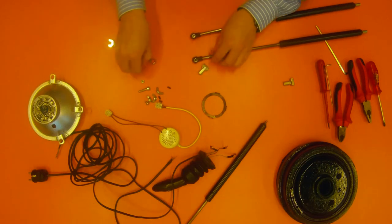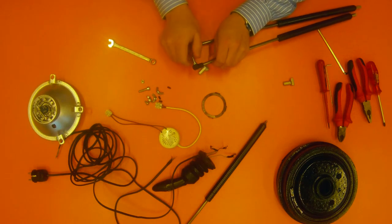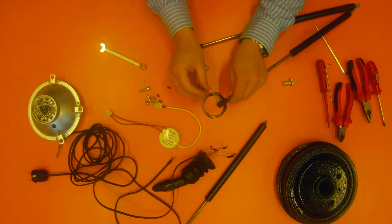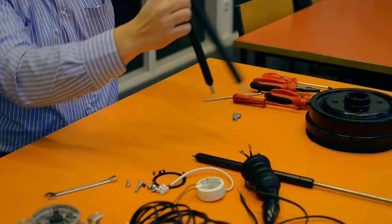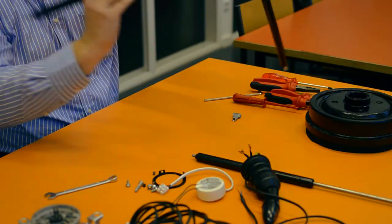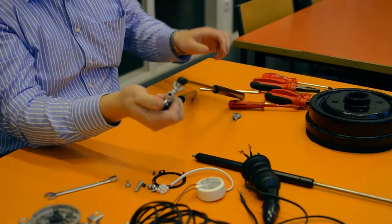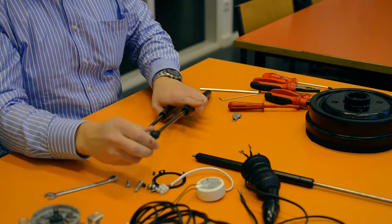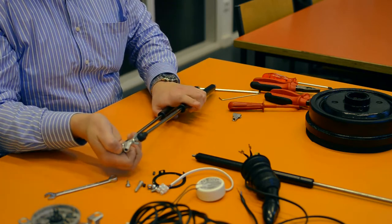Now we can finally put our lamp together, starting with a joint. First, take two stop nuts and put them on the top of the screws, almost all the way down, only leaving a bit of a stretch to connect to the pneumatic springs. With the stop nuts we can fasten it against the spring. After that, take two wing nuts and put them on the screws, almost all the way against the spring.